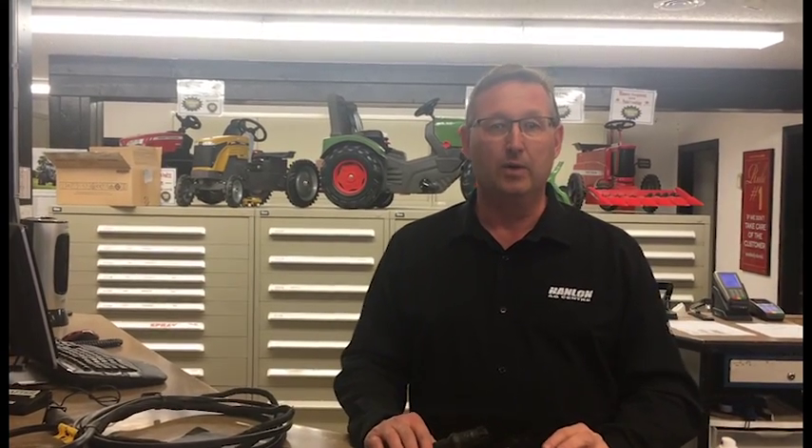Hi everybody, it's Shane again. We're doing our second segment of Maintenance Mondays. Today we're going to talk about electrical connectors. It was something we ran across in the field this week and felt that everybody could use this tip.